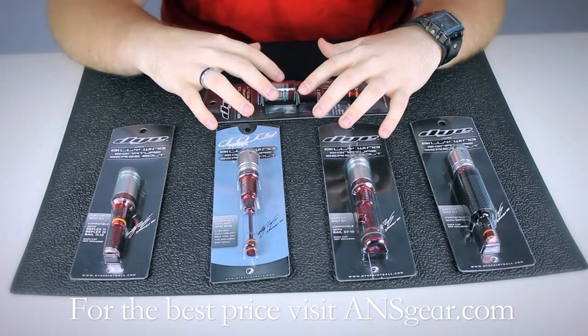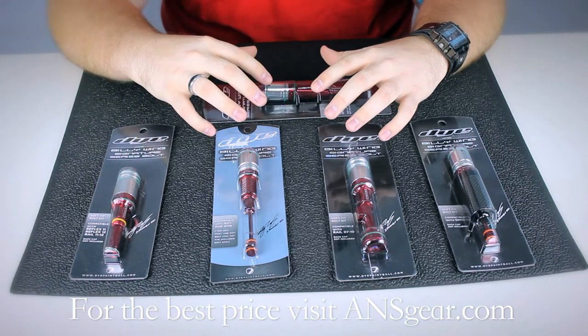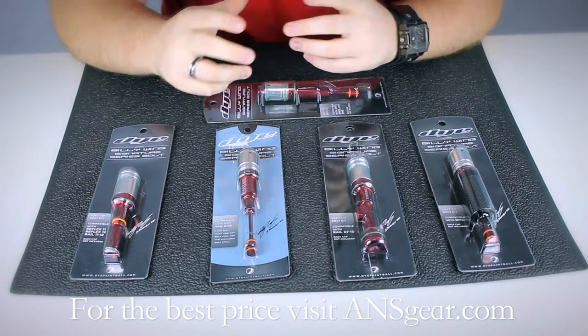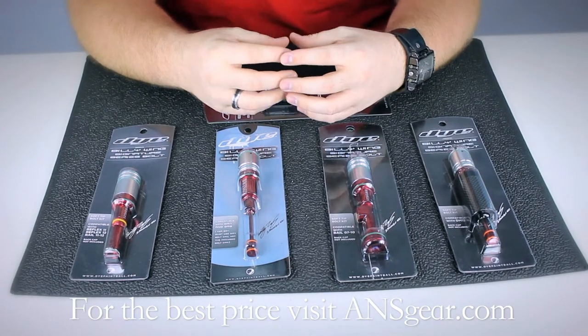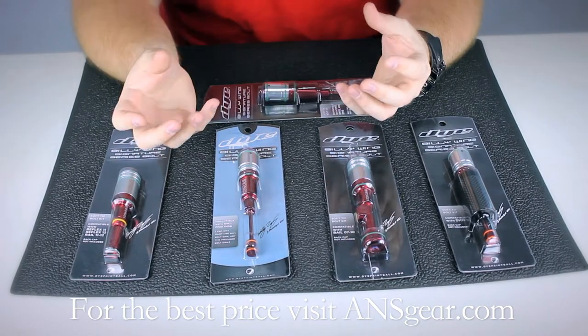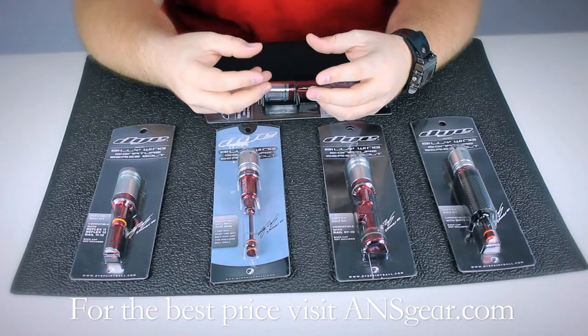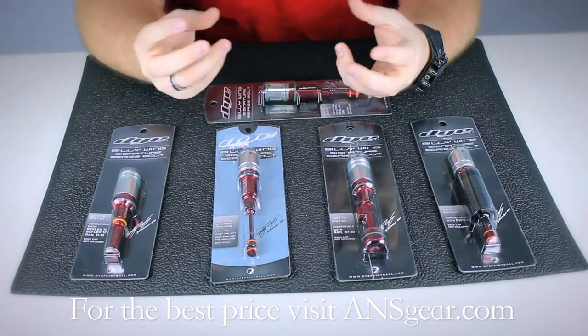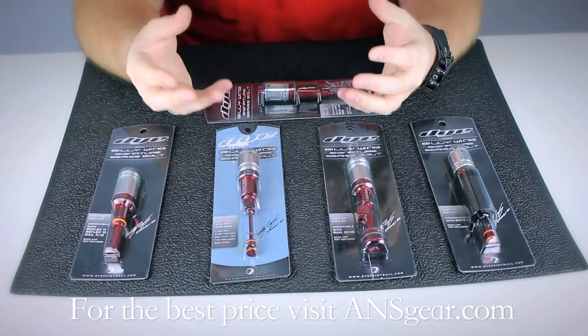What sets these bolts apart is the time that it takes to put these together. They're hand polished and fitted, so all the surfaces are hand polished for very low friction. Everything is going to move very smoothly and the parts themselves are test fit together by hand to make sure that they have the proper feel and work together to give you the most optimum performance.